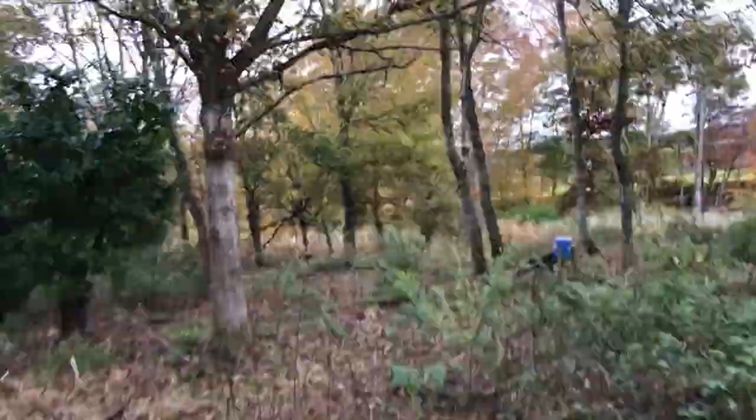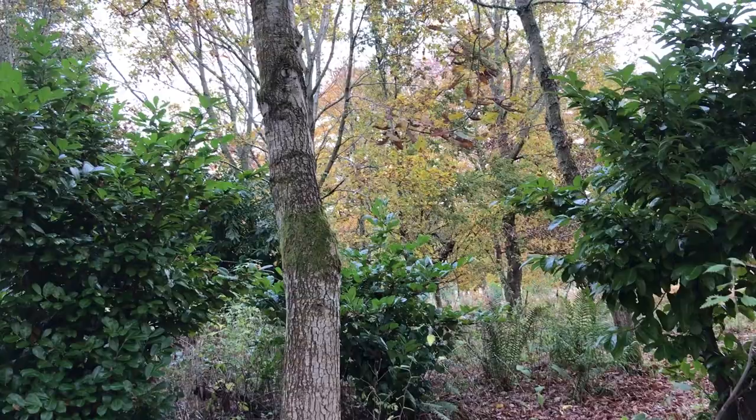As with all training, you want some repetition, so we hunted on to see if we could find another bird. You'll notice that I've given her two recall whistles. When you're hunting birds, if your dog doesn't respond to a whistle, stop whistling and just see if you can see them, because the chances are they'll be on point — which is exactly what happened here.